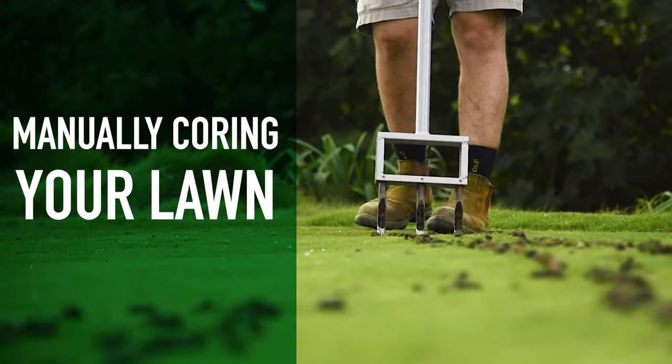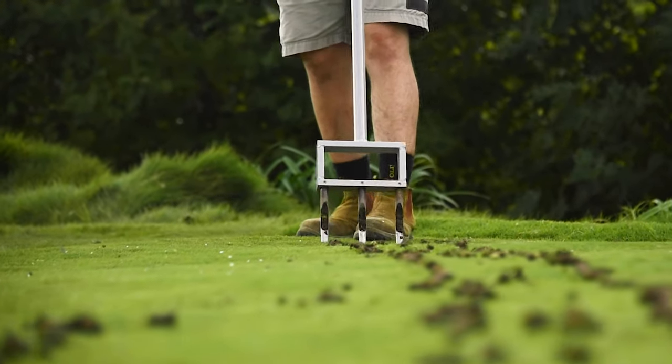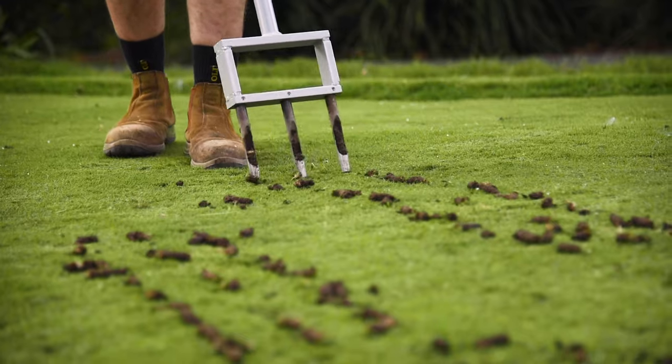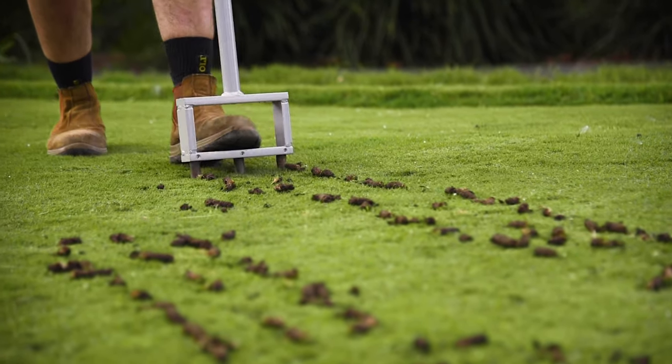The Real Solutions 3-Tine Aerator is ideal for aerating small areas of your lawn where compaction may have occurred, or for aiding water penetration where soil has become repellent or hydrophobic.